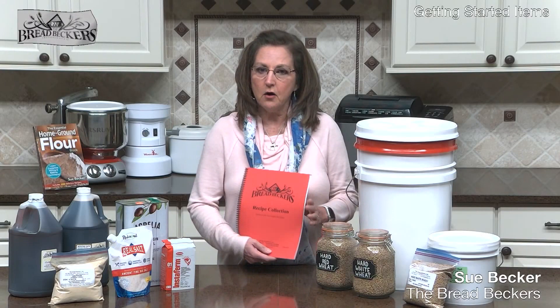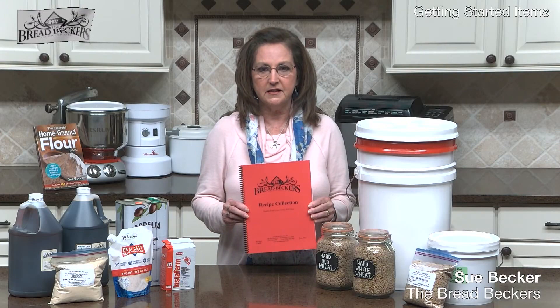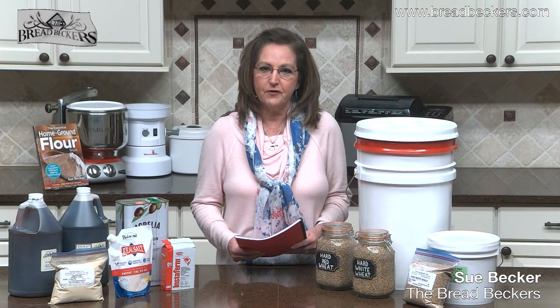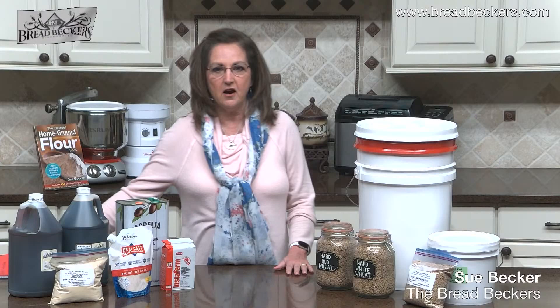We're going to go over the basic list of getting-started items, which is covered in great detail in our little recipe collection that I put together many years ago when I first started on this journey. You can find the basic list of these ingredients, an explanation of what they do, and what type of wheat to use for what type of recipe.